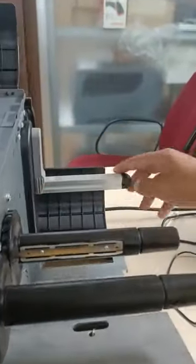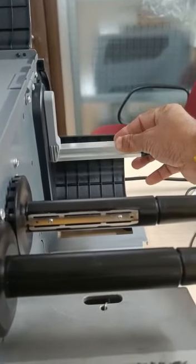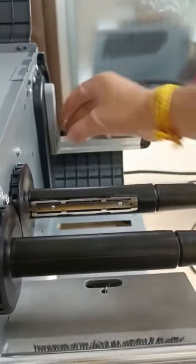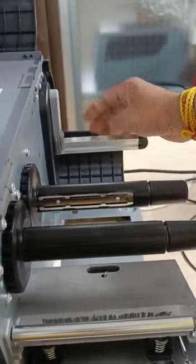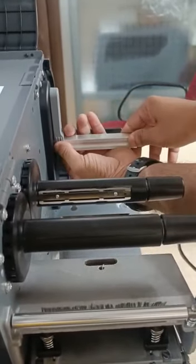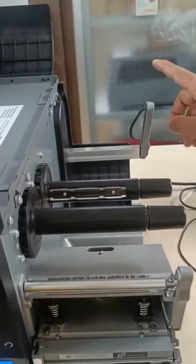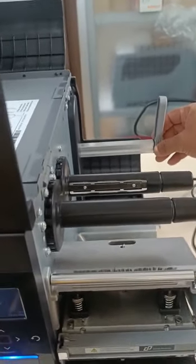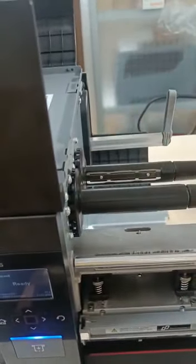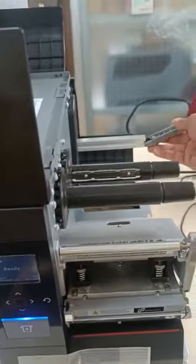After opening the cover, you can see the label assembly where you need to put your label roll. The label guide comes by default on the left-hand side. To load a label, you need to push it out to the right side. This guider stops your labels from shifting — when the label roll is rolling, it prevents the roll from going outside.